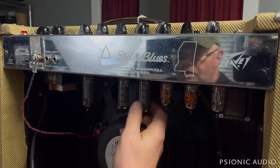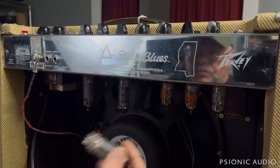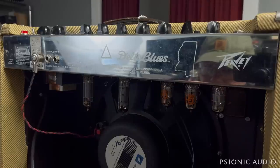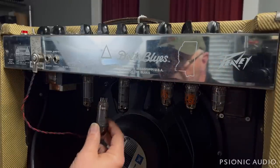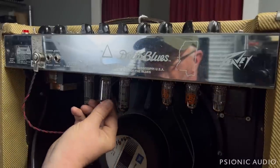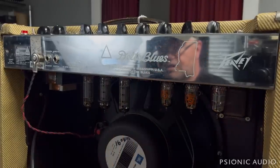Let's just take a look at the tubes. These here are a pair of Sovtex and these here are a pair of Groove Tubes. What happens if I make a more matched quad by having one of each pair on either side? This is the push side, this is the pull side, or vice versa.